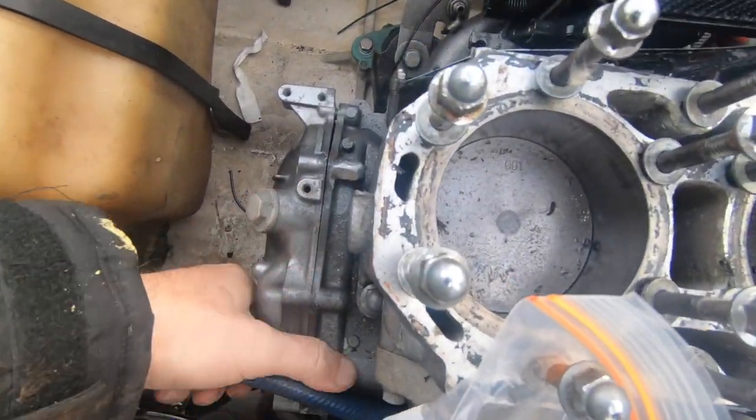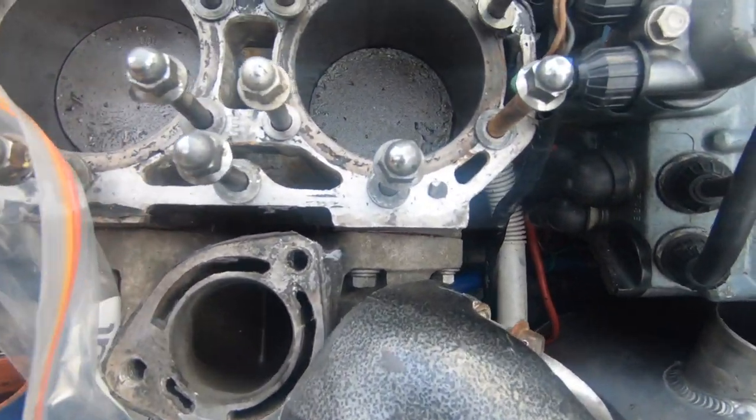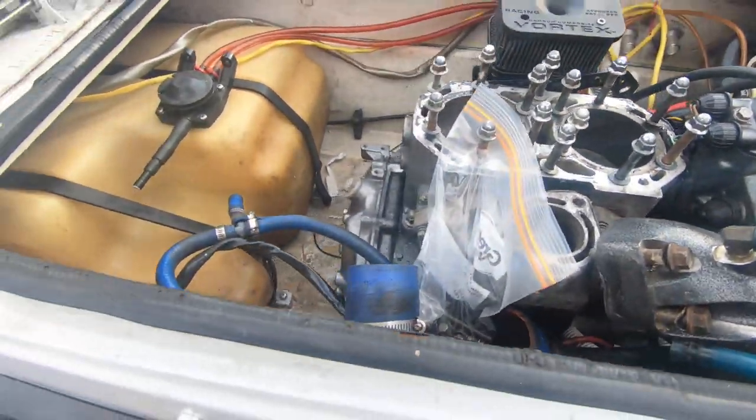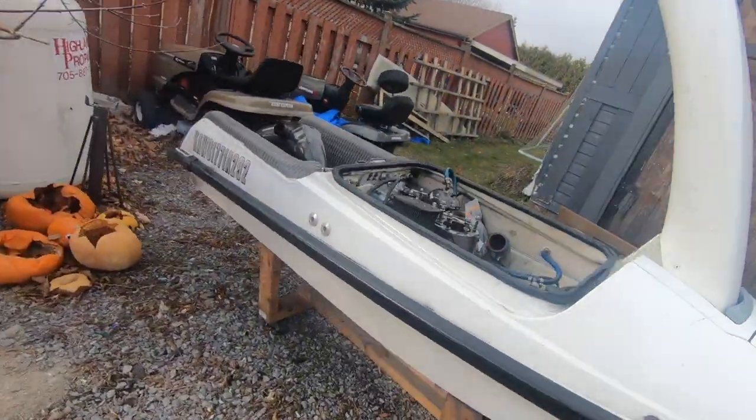This motor — I've taken the flywheel cover off and this puppy is locked up. The cylinder walls, there's some serious scoring going on in there. So the question is, what to do with this?